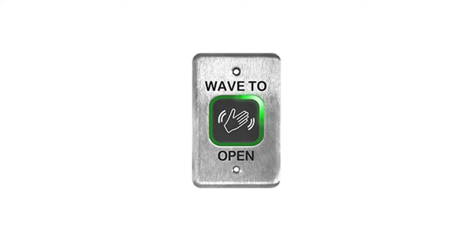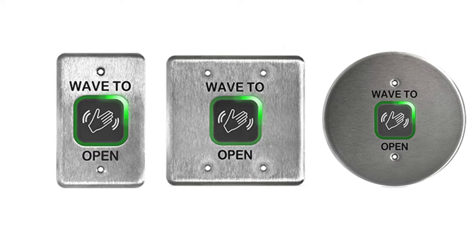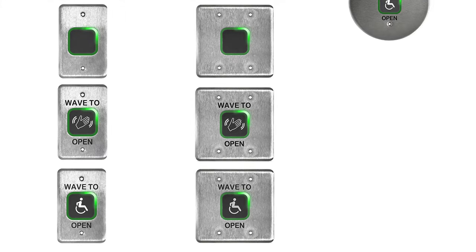The BEA 10MS41 is a more rugged design, with a stainless steel faceplate and customizable illuminating ring. It comes in single gang, double gang, and a six inch round size, with the options of a plain faceplate, hand logo, or accessibility logo.